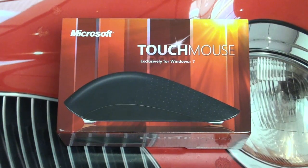Hey everybody, Ed here with the Digital Digest. Today I wanted to share with you guys a peripheral device for a change. This is the Microsoft Touch Mouse, designed exclusively for Windows 7.